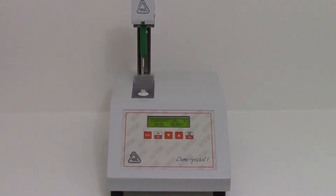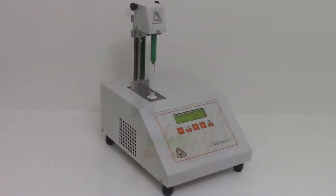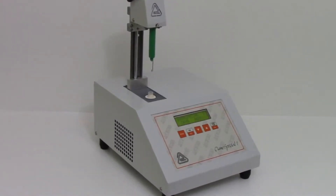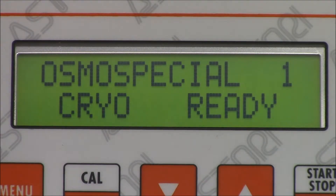Osmo Spatial is the osmometer suitable for all the clinic laboratories who need to measure a small quantity of samples or have a limited budget available. Easy to use, Osmo Spatial is provided with a cooling system which can reach its working temperature in 5 minutes only, without using cooling liquid.